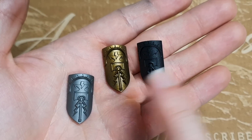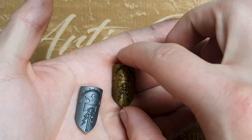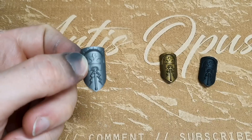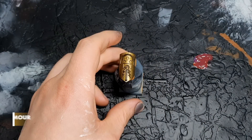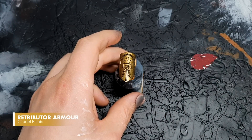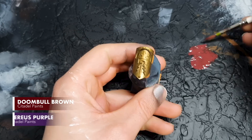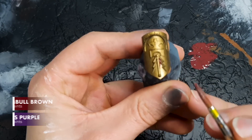Here are the bases all set up for gold - and yes, that one is silver, I'll cover that shortly. I've used Retributor Armour spray on this one, and you can use any dark silver spray on this. I've airbrushed it with a mix of black and silver just to create a darker silver. What we have here is Doombull Brown and Xereus Purple with some water, using a chunky size 4 brush - about 50-50 water to paint - going all over the shield.